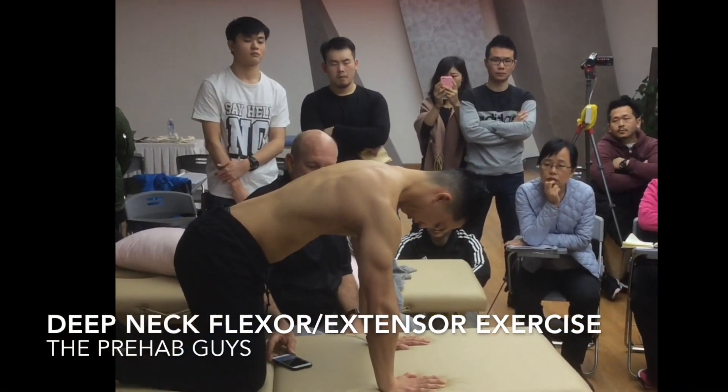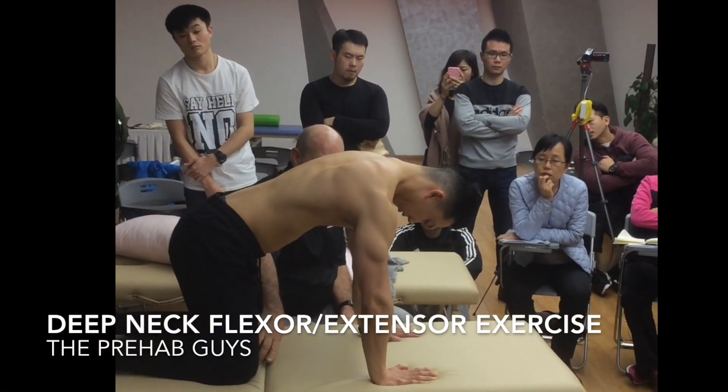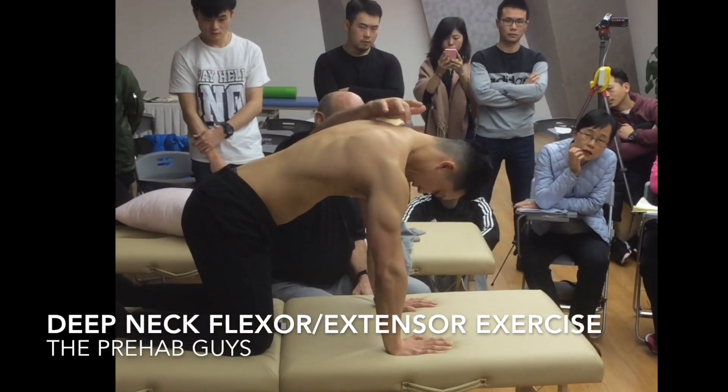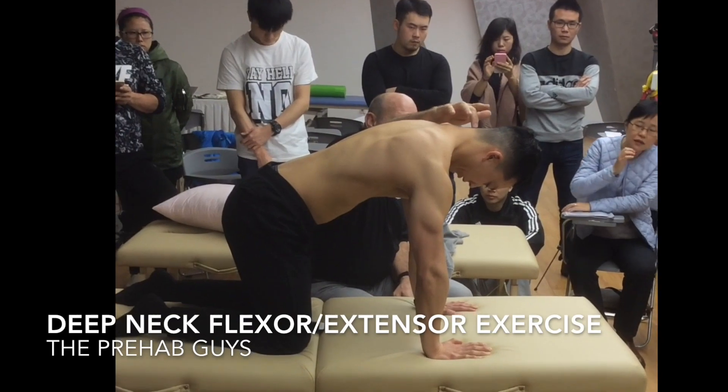Go, go, go — look way down between your knees. And then now coming back up, he's going to come up from here, and then here, and then here.